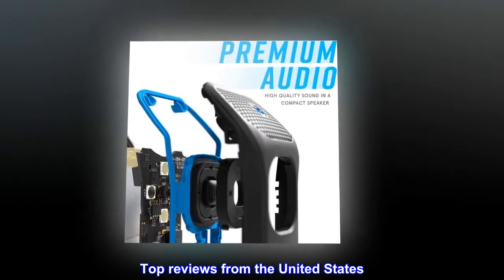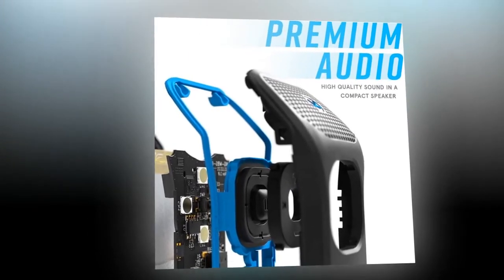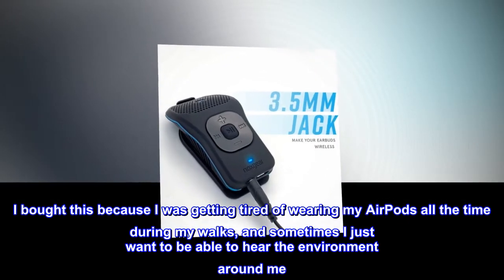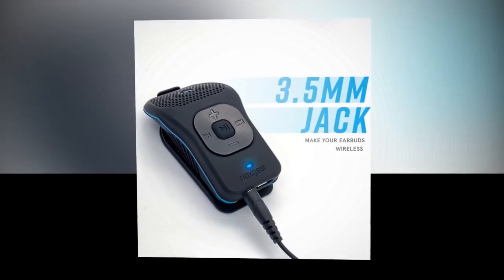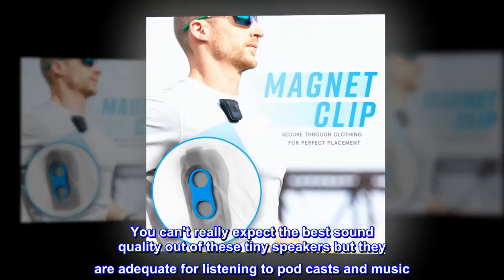Top reviews from the United States — awesome portable speaker. I bought this because I was getting tired of wearing my AirPods all the time during my walks, and sometimes I just want to be able to hear the environment around me. This portable speaker is awesome.